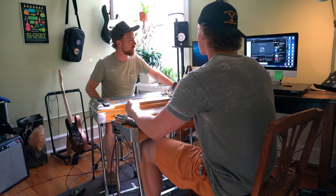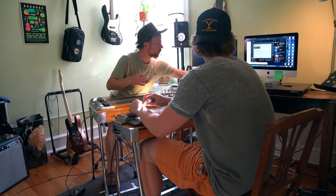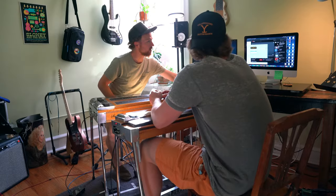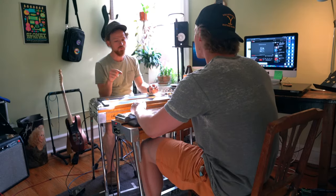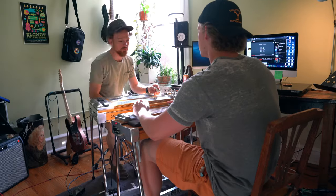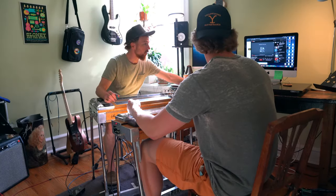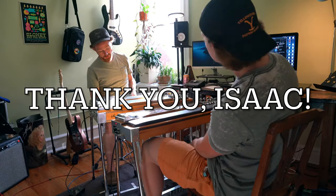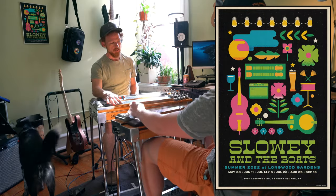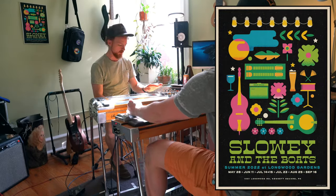Overall, I thought my first lesson could not have gone any better. Learning from Isaac and hearing how his brain works when he thinks about pedal steel was exciting and fun. Hearing someone so dedicated to a craft explain their technique, their learning process, and their practices gives me a sense of new energy and excitement towards this instrument. I've been excited and driven over the past hundred-plus days, but now I'm truly passionate about the steel. Special thank you to Isaac for taking the time to teach me. Don't forget to check out Isaac's band Slowie and the Boats over on Facebook, and as always — play every day.